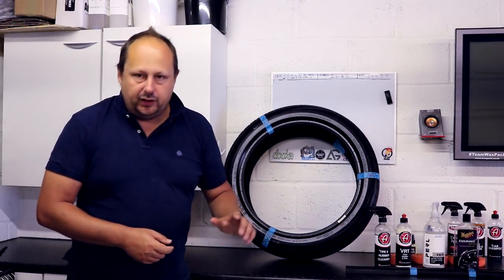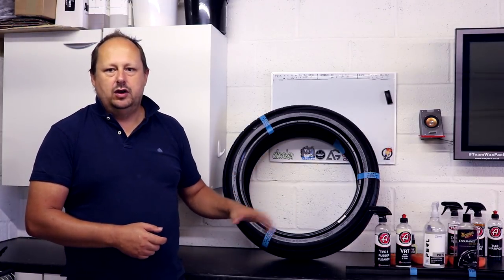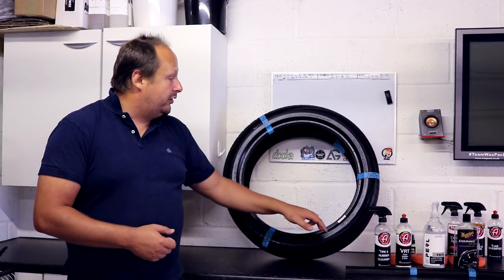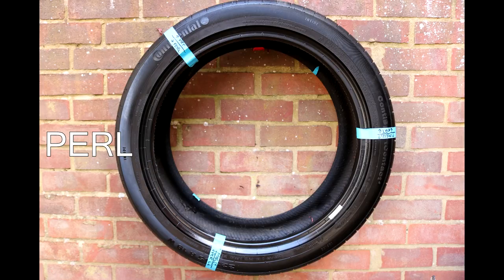Shine on application — what does the tyre look like immediately after you've laid out the dressing, just at the point where you think it's dried? Meguiar's Endurance has a massive amount of shine and gloss, so it's the shiniest on application. CarPro Pearl is the next shiniest with a kind of satin finish — it settles down the next day and becomes more matte. VRT for me is a matte finish, so that's important.